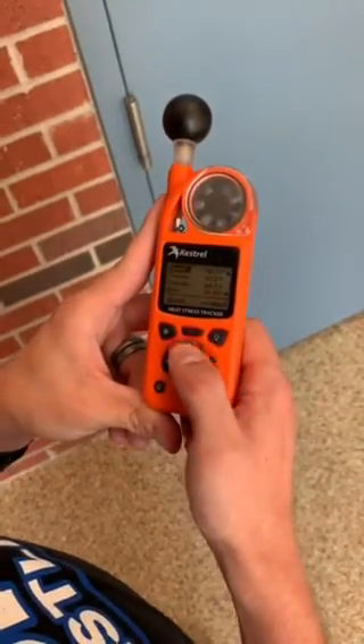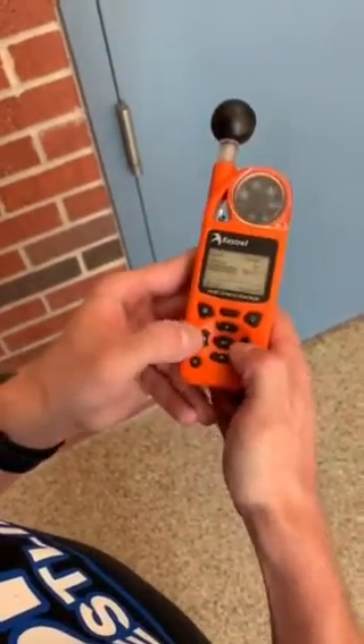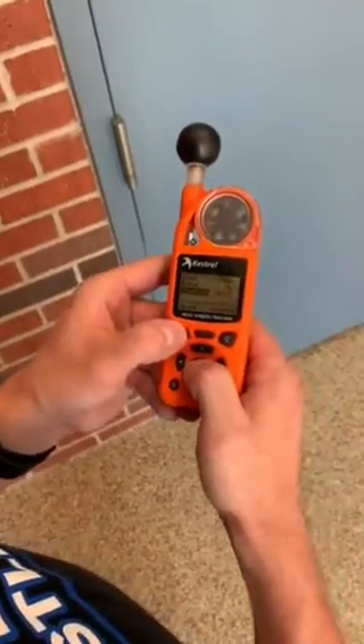If you need to reset your settings, you will click the middle button. Make sure the zone says what zone you're trying to adjust, and use left and right to adjust accordingly. When you're finished, hit the middle button to set it, and then hit back.